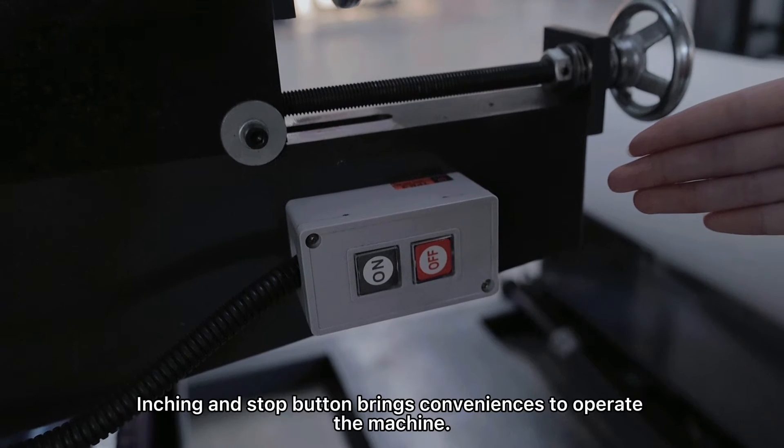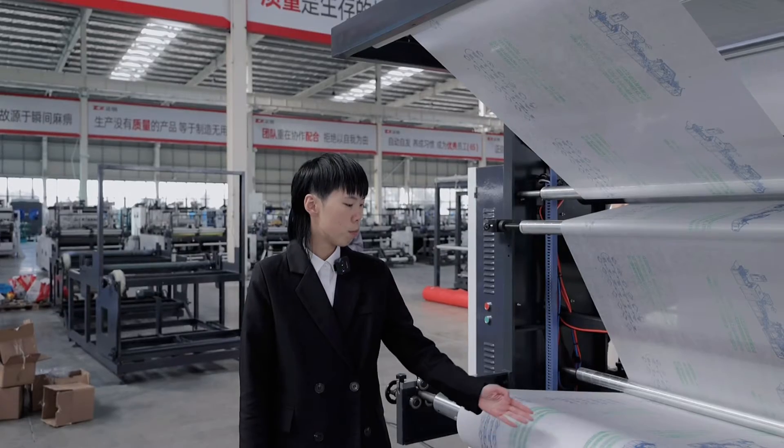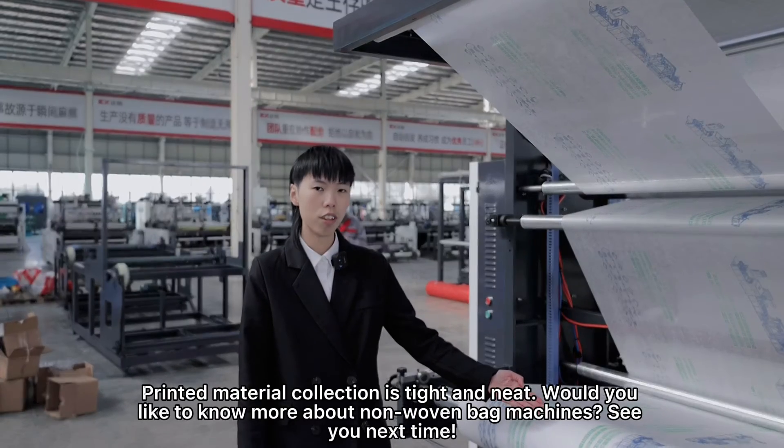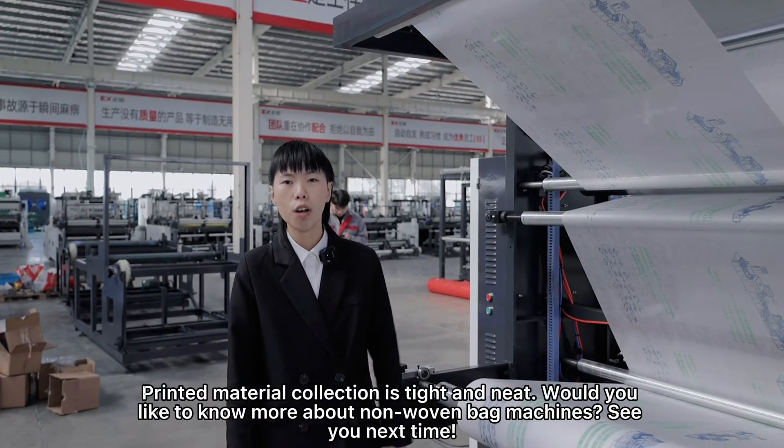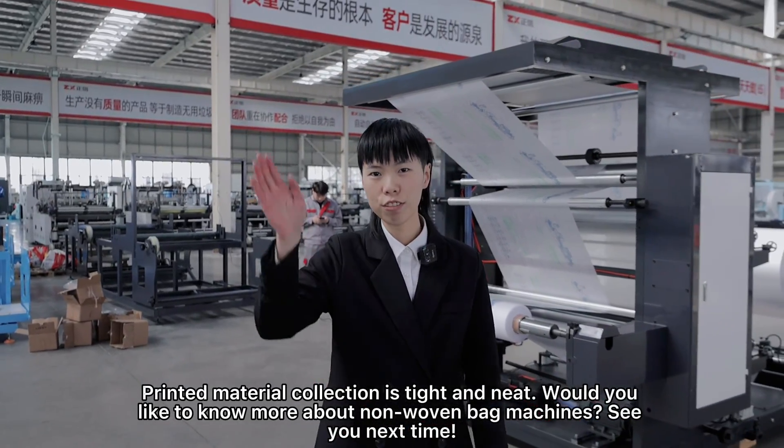Inching and stop button brings convenience to operate the machine. Printed material collection is tight and neat. Would you like to know more about non-woven bag making machines? See you next time.